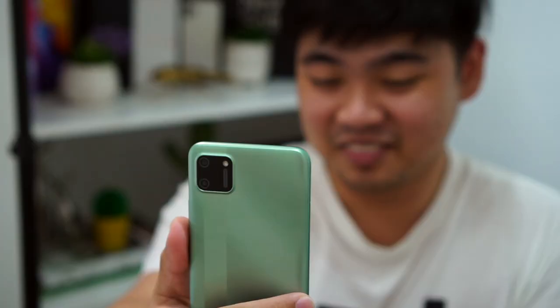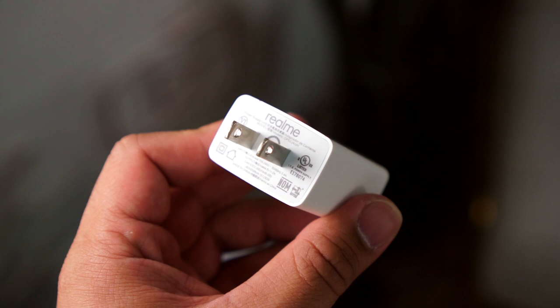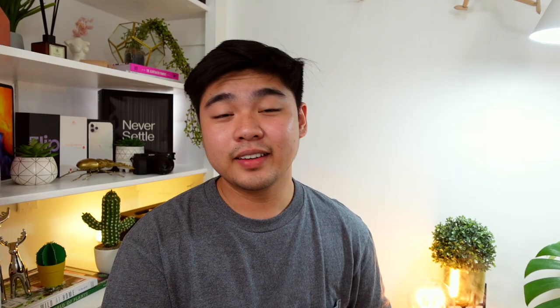To power up this device, you have a 5000mAh battery capacity. Realme promised two days of actual use. But when I used it, it lasted me around one and a half days, which is not far from Realme's promise. To charge it up, you have the 10 watt power brick that Realme provided in the box.